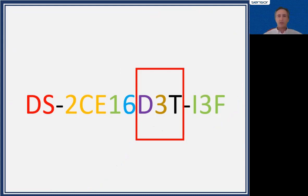Well, there's the coding structure on Hikvision, and the red block around those characters — the D3T — identifies that specific series of cameras. In this instance, the 'D' stands for 2-megapixel resolution and the '3' refers to this low-light camera series.